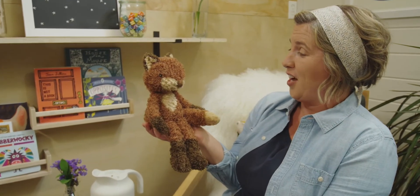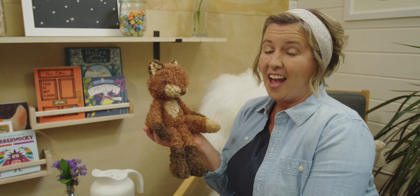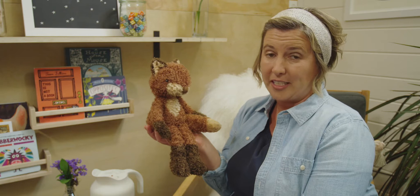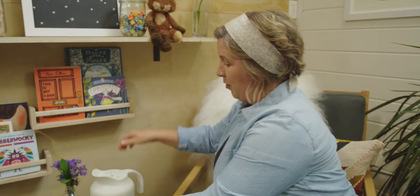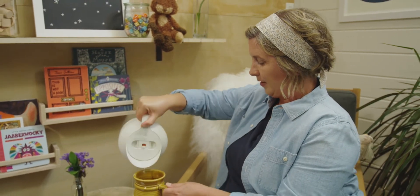It's good to see you again, Ms. Fox. Are you ready to begin? Today, I am wondering about different ways to see numbers to five. But before we get started, I'm going to pour myself a cup of tea and I'll meet you at my desk.